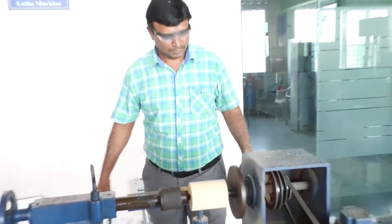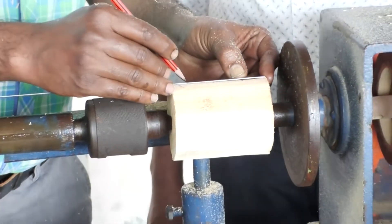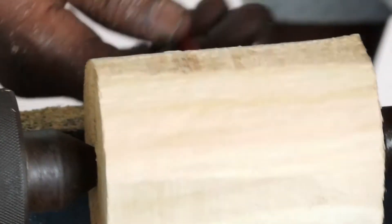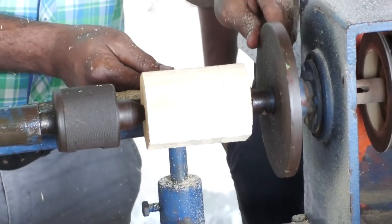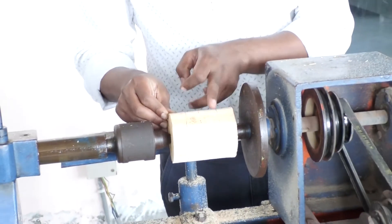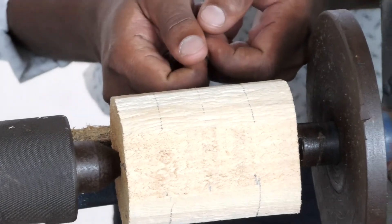You have to wear protective glasses to protect your eyes from the chips coming out. After the workpiece is made round, mark the dimensions given to you to get the final object. Like this, you have to mark the required dimensions and make the cylindrical marks with the help of the face plate. We have marked 3 steps — 3 circular sections. Wherever you want to remove material, place your chisel there and remove the material.